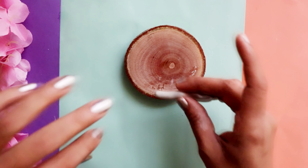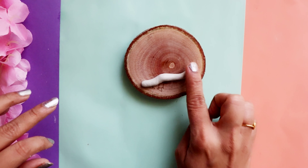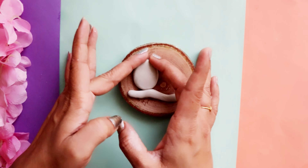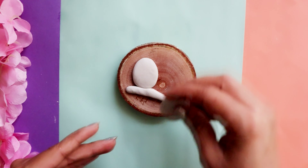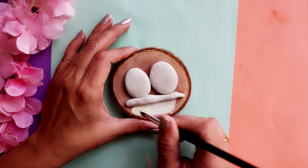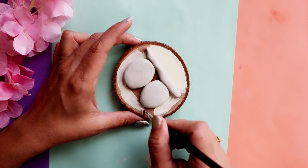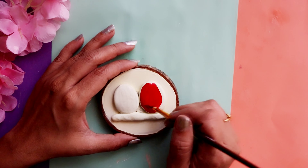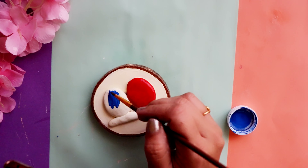Next we need molded clay — mix it well — then we need to make a small tree branch and two little owls. Next we apply chalk color in the shade of fortune cookie. Chalk colors are my current favorite; they give a very rustic look and have very interesting names as well. Next we apply red and blue acrylic color, and brown color for the branch.